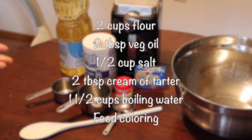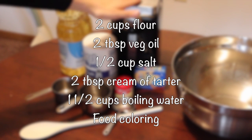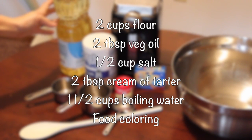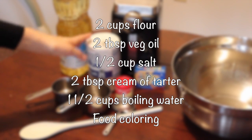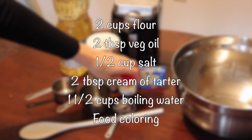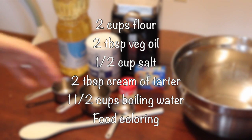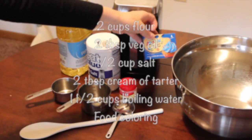So for this recipe, what you guys are going to need is 2 cups of plain all-purpose flour, 2 tablespoons of vegetable oil, half a cup of salt, 2 tablespoons of cream of tartar. You're going to need up to 1.5 cups of boiling water — you'll add that in increments until the Play-Doh feels just right. And then food coloring is optional.